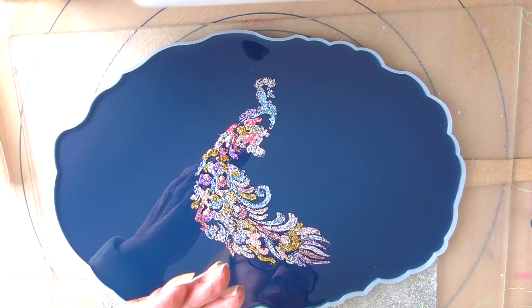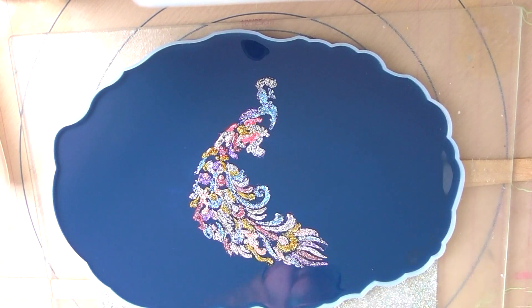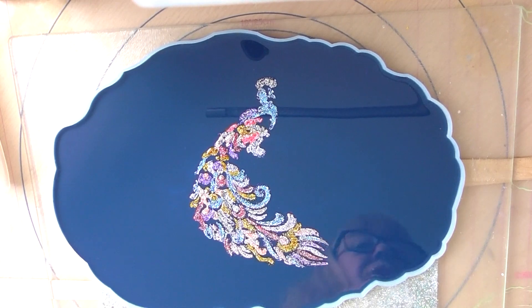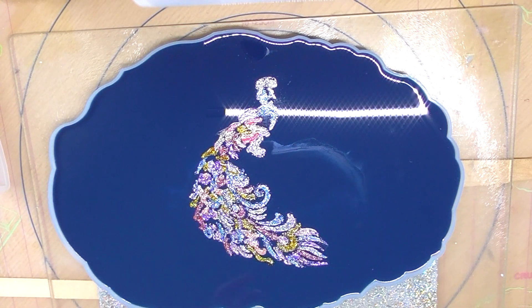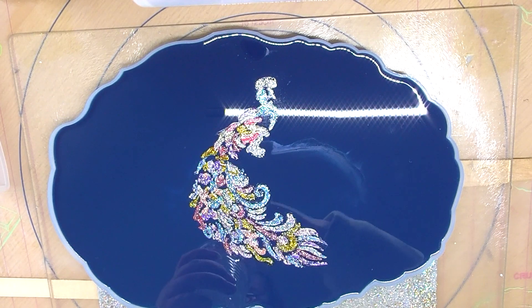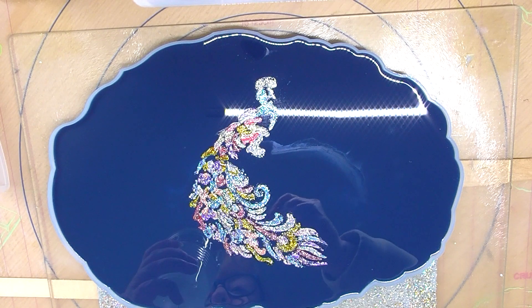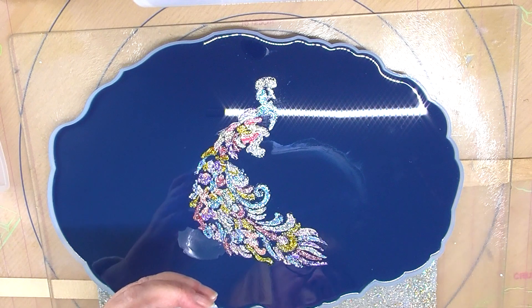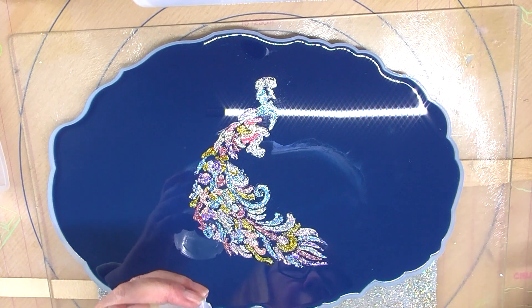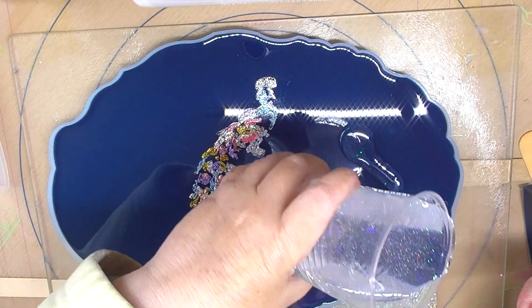So I'm going to pour my resin. And I can get a light on it now. I have actually put a little bit of glitter in, only a tiny bit. And there are more bubbles in this because it is colder today, which I'm surprised about. So let's get started.